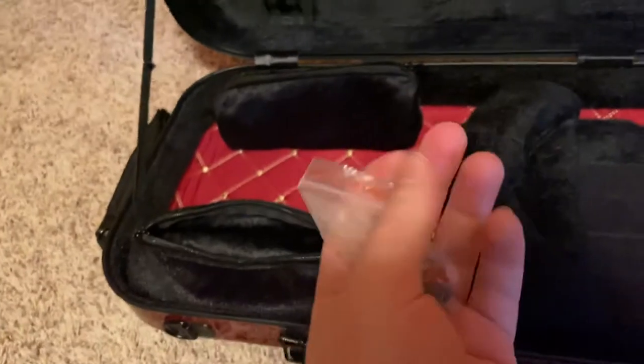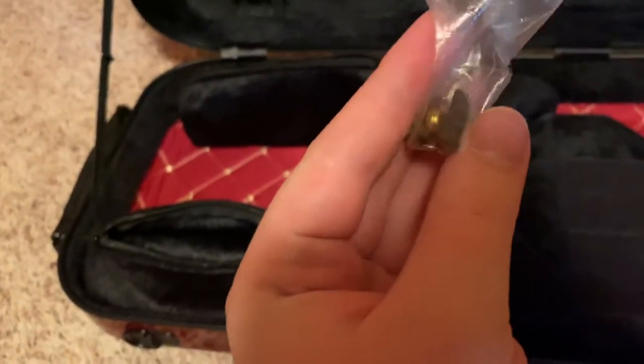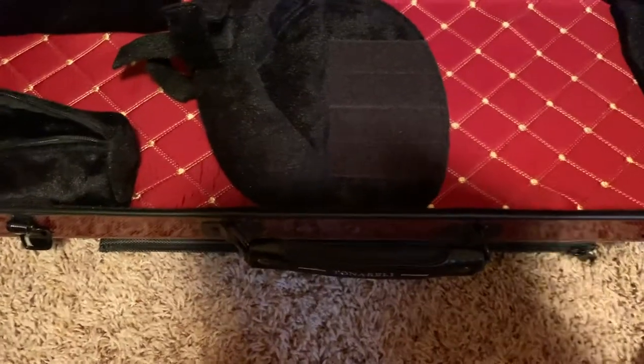In this bag I have a spare fine tuner — it's Hill style — and also an old-fashioned mute. And there's also a key for the chin rest in there.